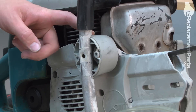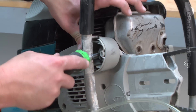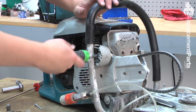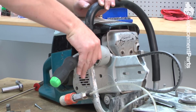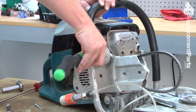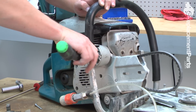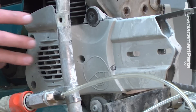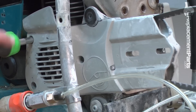Now I'll remove this cup that makes up the back half of the handle support. Now we have one more cover to remove — the rear belt cover. It's held in place with three screws.